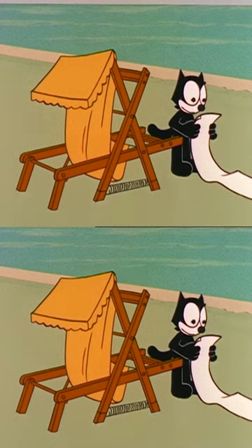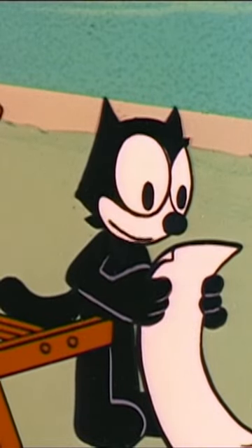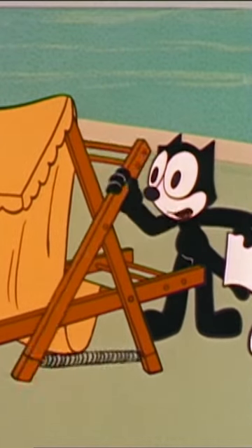Operation number one. Pull up crossbar A until it contacts rod B. Here it is, crossbar A.